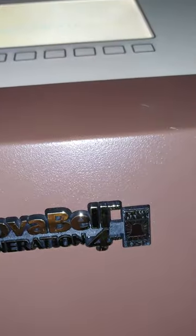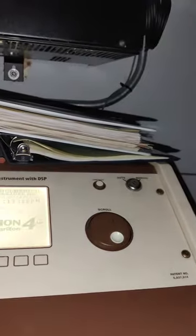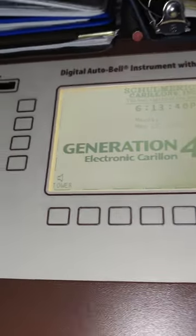This is a 2003 Shulmeric Novabel Gen 4 electric carillon. I'm used to the ones that are massive hulking towers, so I was very surprised to see how small this actually is. I don't know what any other buttons do, so I'm not messing with them, but it is finally super cool to see what this actually looks like.